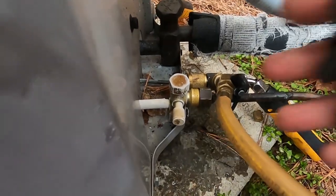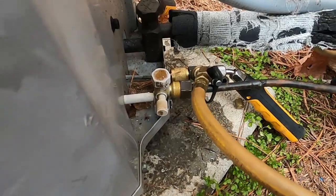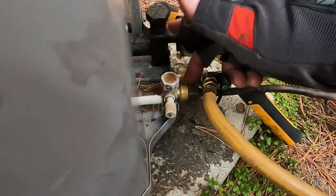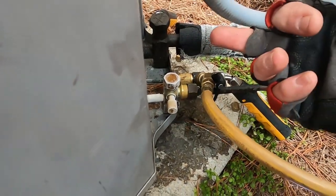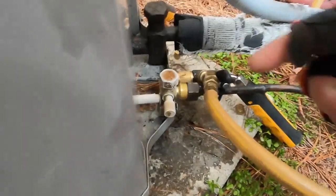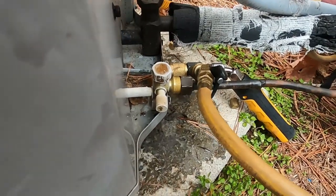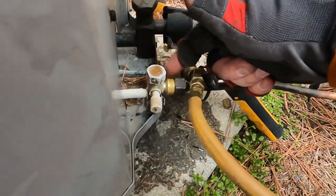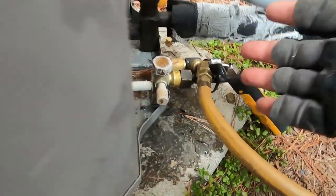I don't know why Carrier, Tempstar, and Comfort Maker — as I've heard it referred to — put a piston out here in this thing instead of just putting a TXV or a fitting inside. That's Carrier 101 right there. But when you replace one of these, you've got to tighten it back or it's going to leak.